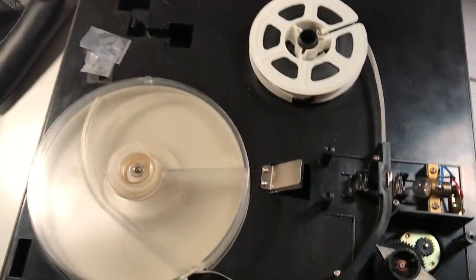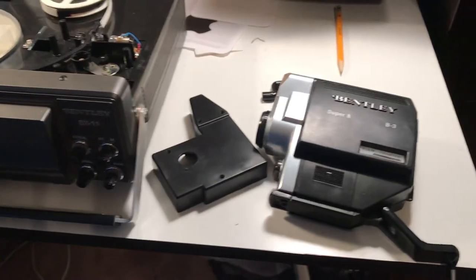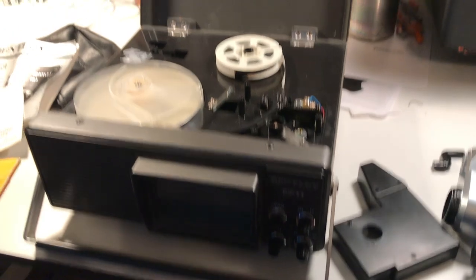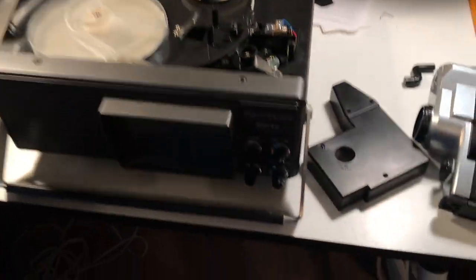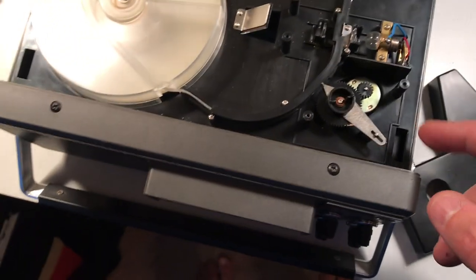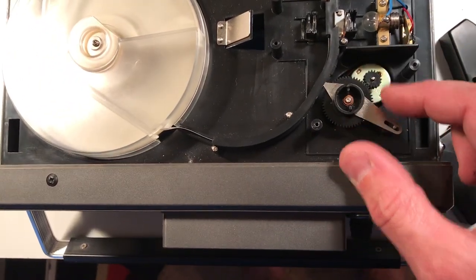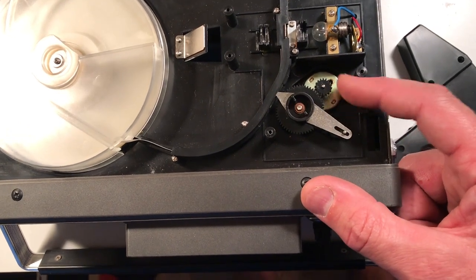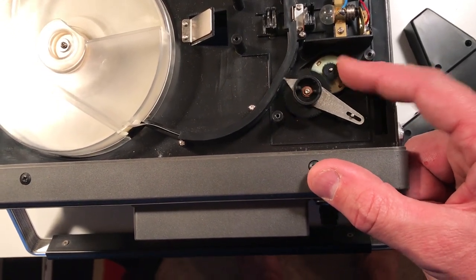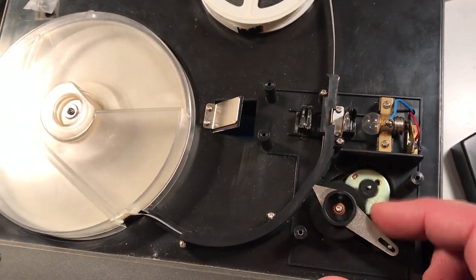When I first plugged this thing in it wasn't working. I tried to look online for help and all I could find were a few videos of people just showing the thing working, not saying what could be wrong. This thing's very simple, so I figured it out pretty quickly. There's a little motor right here with a gear, and when that gear turns there's like a pick that goes up and down. It reaches in and grabs the little holes in the film, advancing it forward one frame at a time.